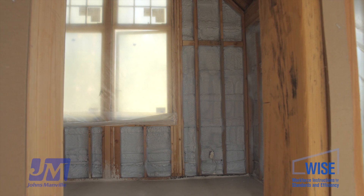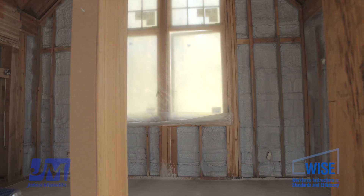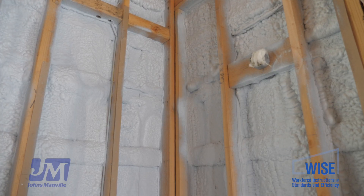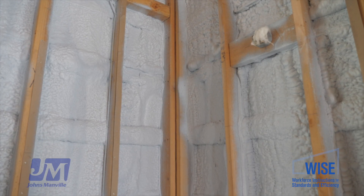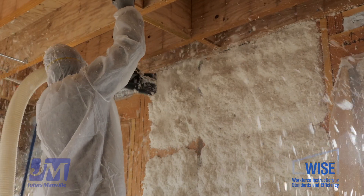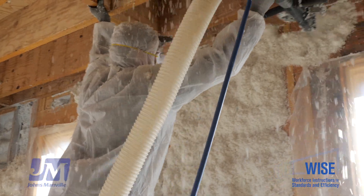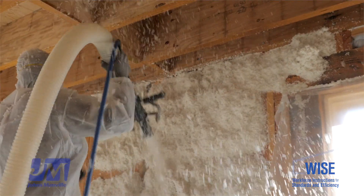Today we're looking at a hybrid insulation system made up of a closed-cell spray foam — in this case Johns Manville's Corvon 3 product — and a spray-in fiberglass product called Spider Plus. Those two systems combined create this hybrid approach to wall insulation.